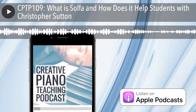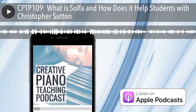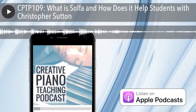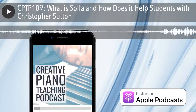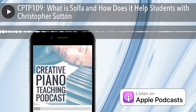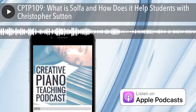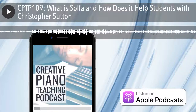Christopher encourages listeners who feel interested but not yet confident with solfège: you do not need to master it before sharing it with students. The examples in this episode demonstrate you can explore it with them just a step or two ahead. Tim agrees — students love seeing teachers trying new things, even if mistakes happen along the way. Just give it a shot.